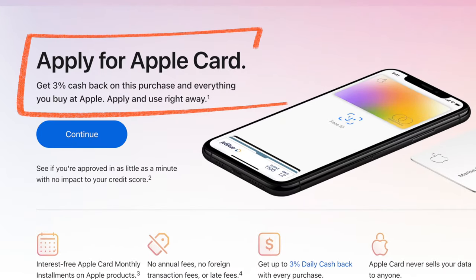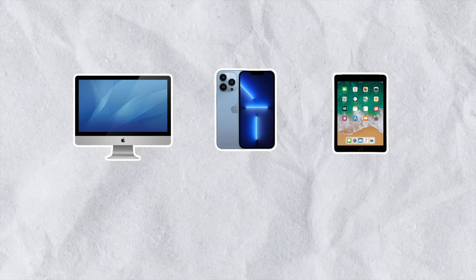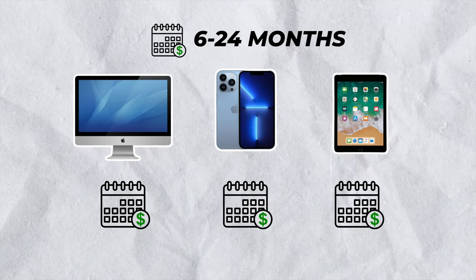Since this is an Apple Card feature, you must have the Apple credit card to use it. If you don't already have an Apple Card you can easily apply for one online or on your iPhone through the Wallet app. For those who do have the Apple Card, all you have to do is select Apple Card monthly installments as your payment method when you go to checkout. Each device you finance will have its own installment plan and depending on the device you buy you'll have anywhere from 6 to 24 months to pay it off with no interest.